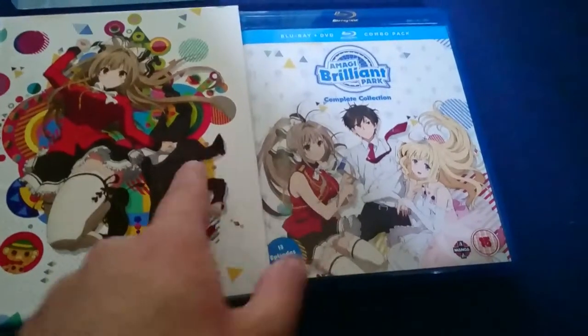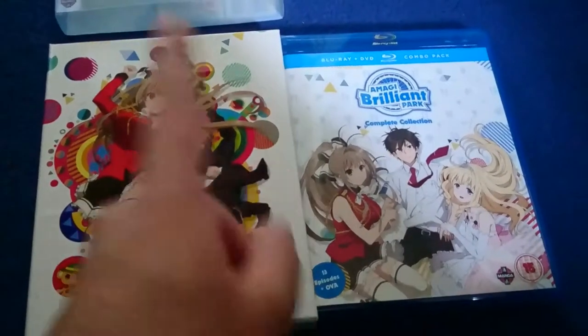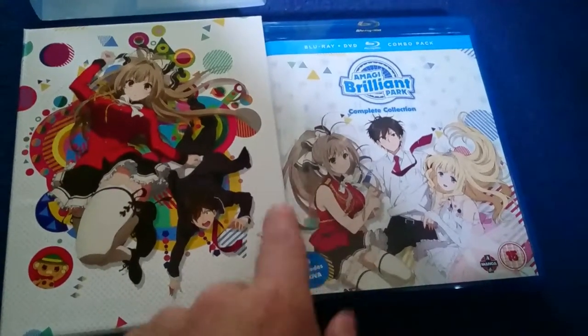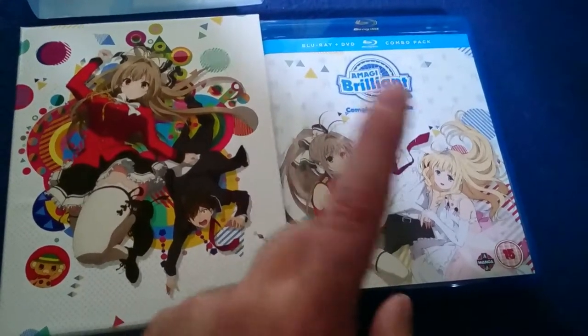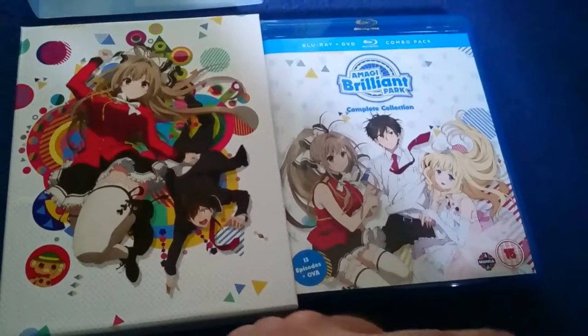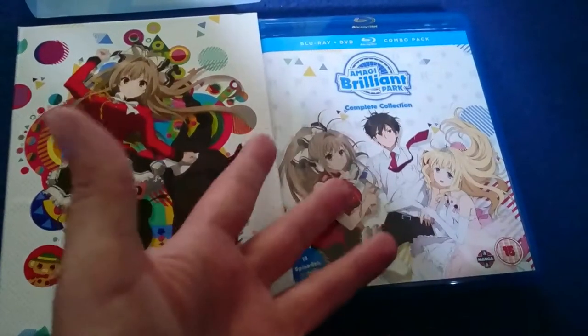If you want to know why I'm not too fond of this combo format, you can go back and look at what I said for Dungeon. But this series, I don't mind what they've thrown in — it's just really the price that gets me. I really do believe if they took out the DVD, they could still have all of this and maybe charge half of what they're charging.